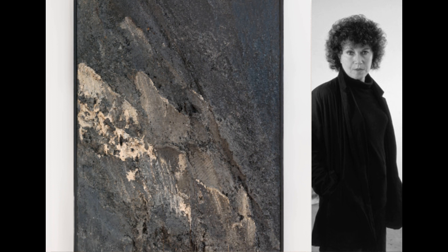Rather than appearing to be the product of a human hand, Incision looks as if it were a slice of an ancient, primeval landscape, incised from the earth and elevated onto the wall.